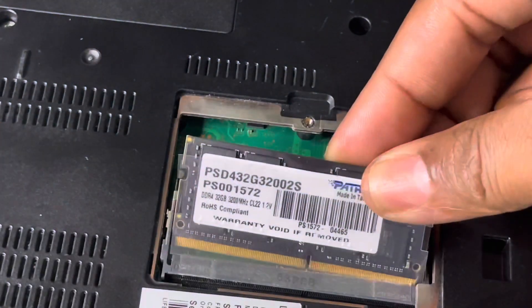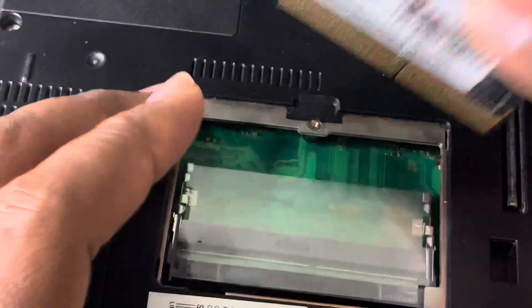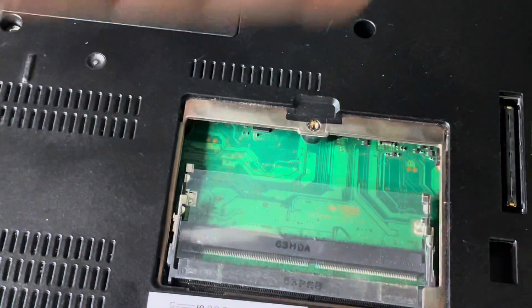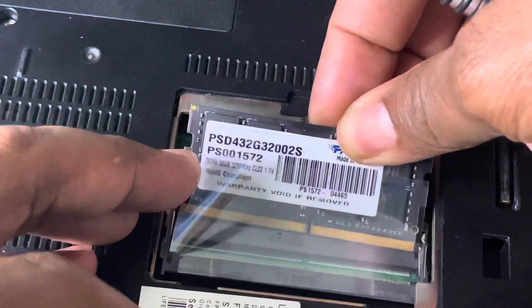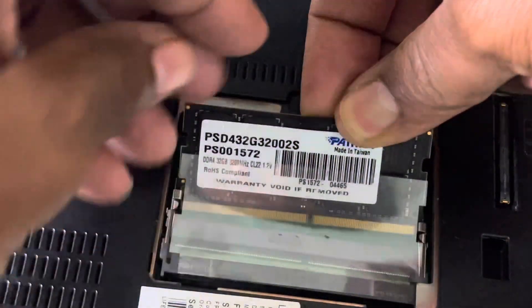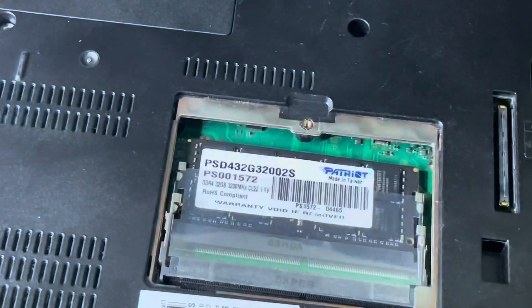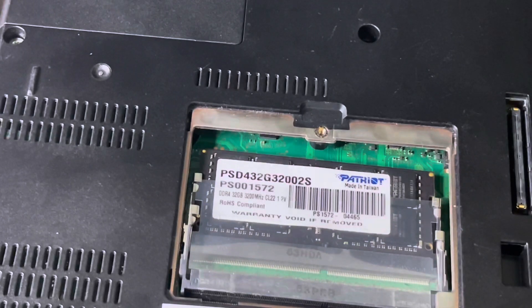Let's slap this in — am I doing it right? Let's see here. This thing can be tricky. I think I got it in — it slid in and snapped into place.